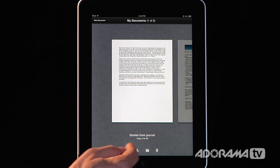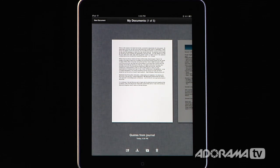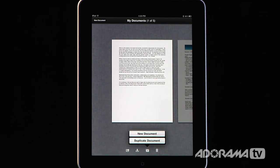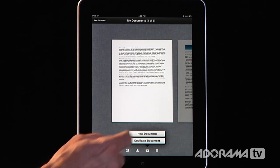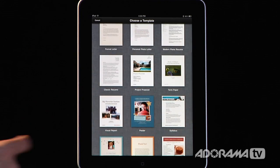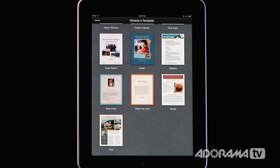To start, at the very bottom of this page you have different icons. We're going to click the plus and that's going to ask if we want to duplicate a document or create a brand new document. In this instance, I want to create a brand new document. The first thing it's going to say is what template do you want to use?